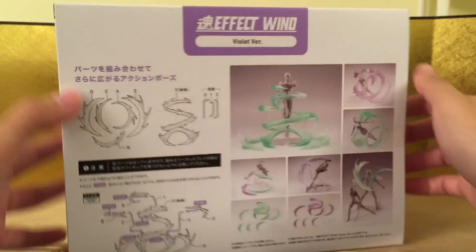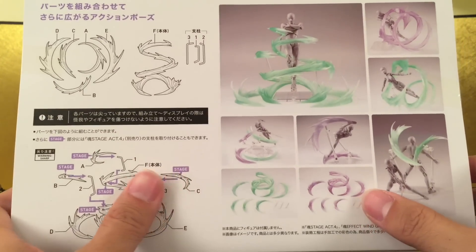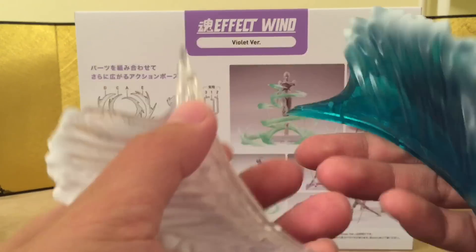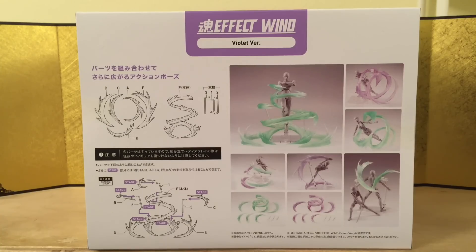Here's the back of the box, and it looks like we can do a lot with these. They're very, very interesting — it looks a little difficult, but this one's way more interesting than the last one we got. The last one was the wave effects, and I find those a little bit useless. But yeah, this one looks very, very good.